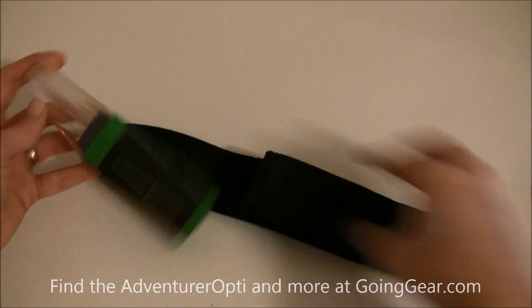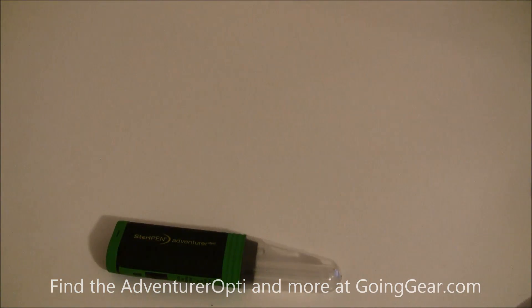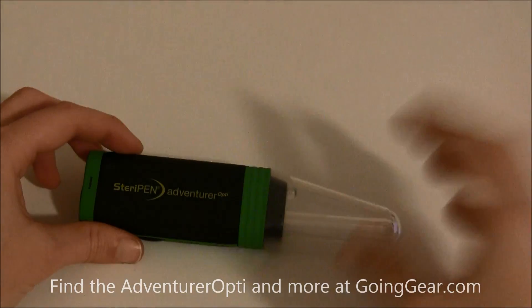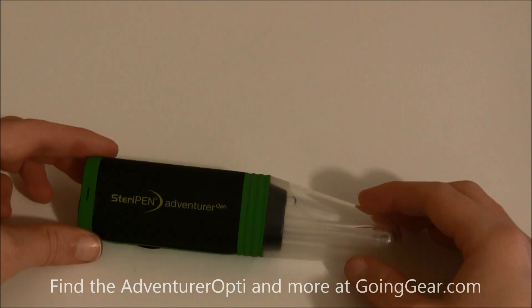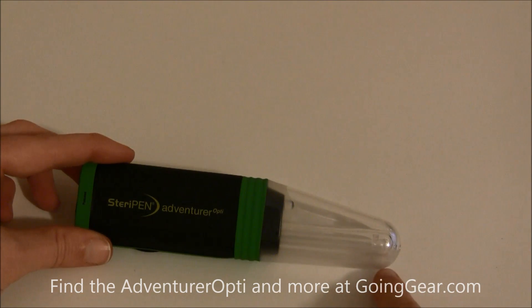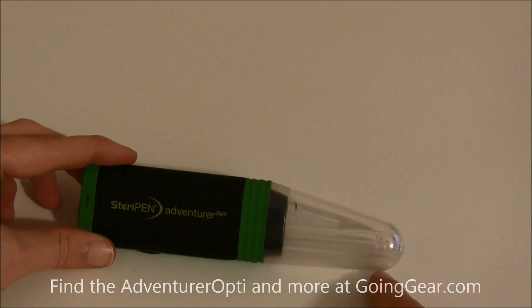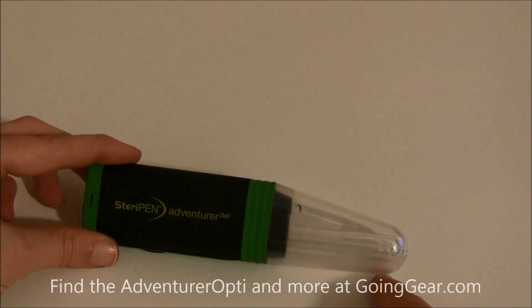Opening this up, you can see here is the actual SteriPen. Included with this packaging are two CR123 non-rechargeable batteries. Over here is your UV light, and what this light does is when you put it in water and turn it on, it kills the bacteria and viruses that make you sick when you're drinking untreated water.